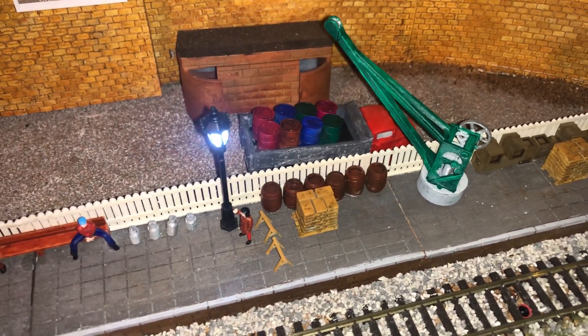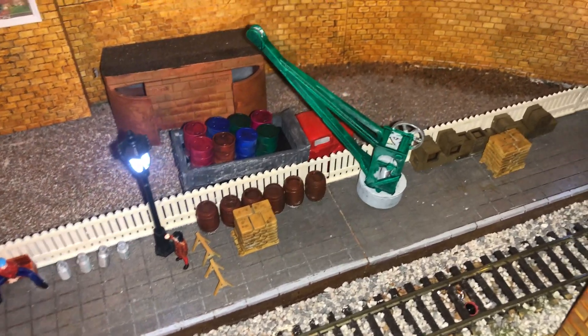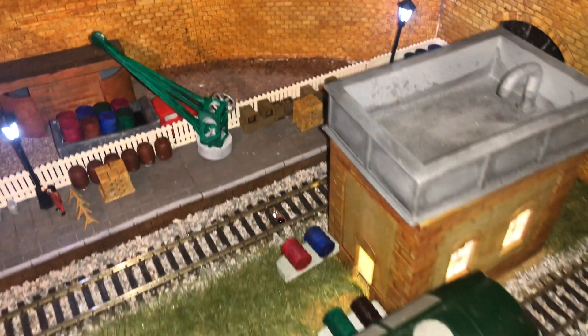I've also added the barriers because obviously this part of the station is used for loading and unloading the wagons, so the station master would not want people to go anywhere near this when this is taking place.